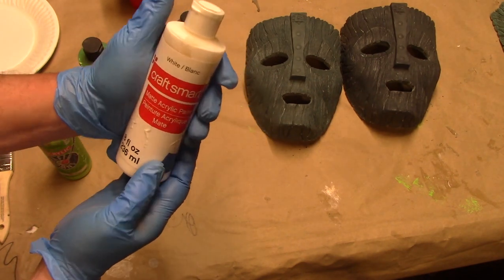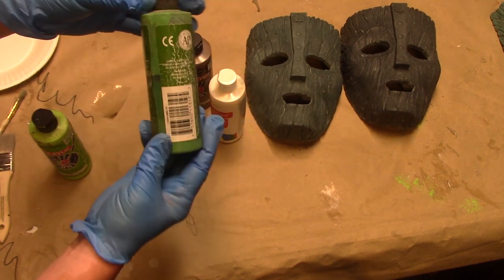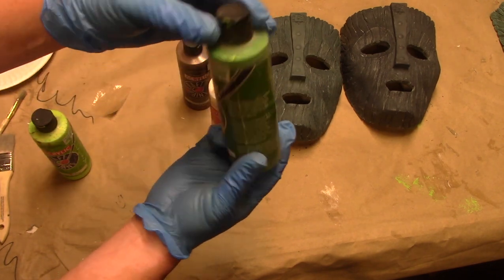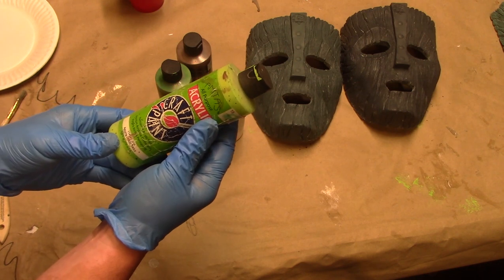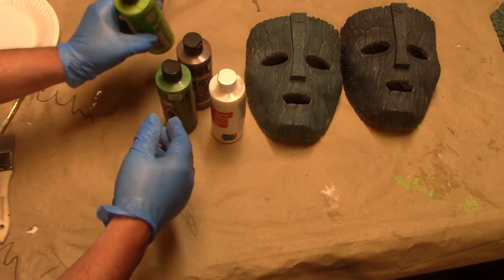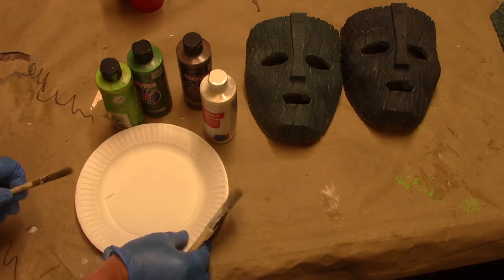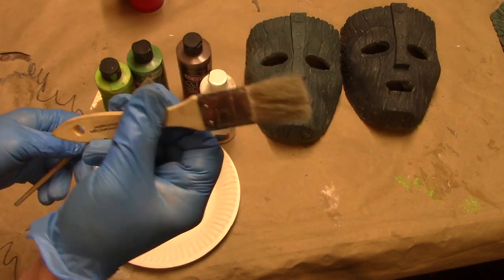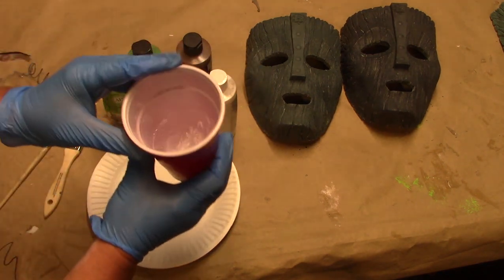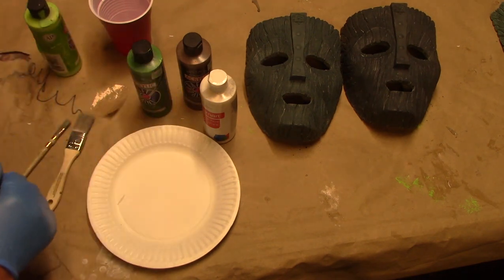It's all acrylic paint today. I've got white, a medium brown, kind of a forest green — this one's called leaf green, it's a richer green — and then a much lighter, teal-toned green. So these are our four base colors. I've got paper plates for our palette color mixers, a cheap one-inch chip brush, a much smaller art brush, and a cup of water. We are going to do this entire paint job with just these four colors, water, and these two brushes. Real simple, and these are very inexpensive paints.